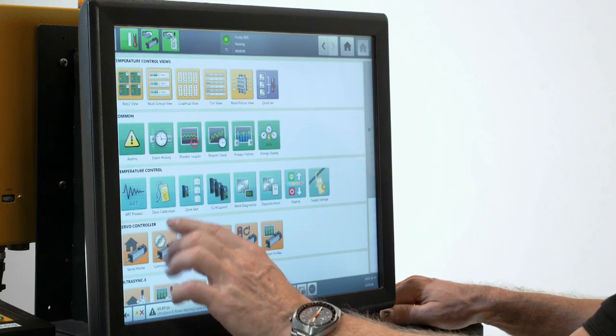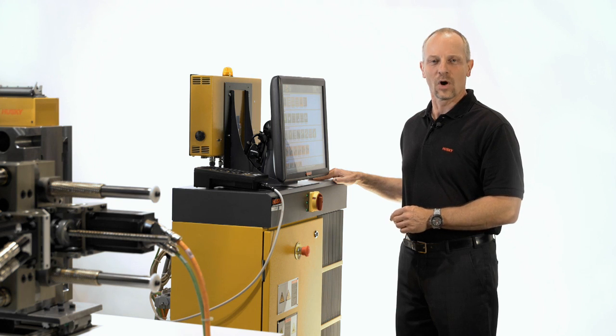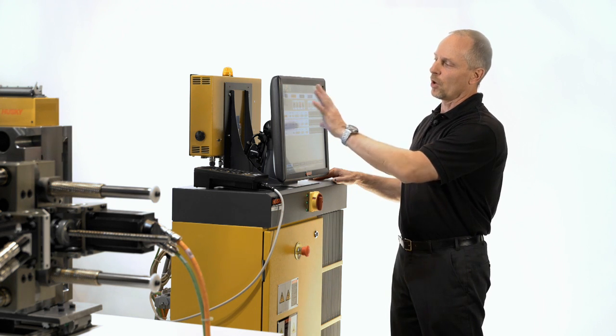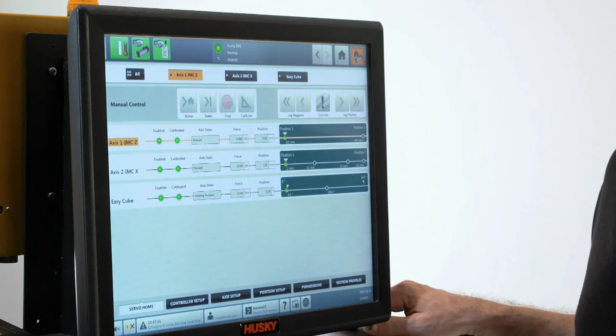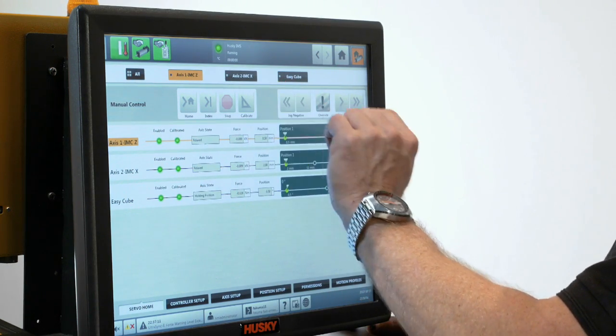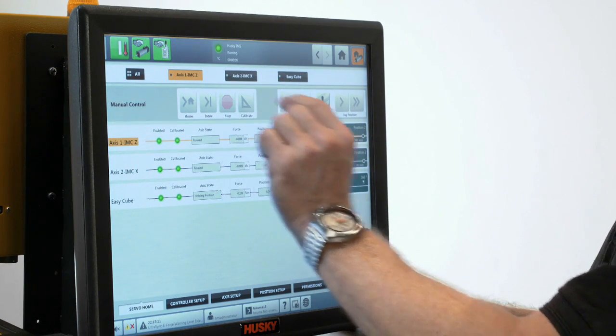The servo control and the UltraSync E control can be found underneath. From the home screen, we go to the servo home screen where we can do all the manual functions. We have the different axes listed. We can do calibration, indexing, homing, and all the manual jogging activities.